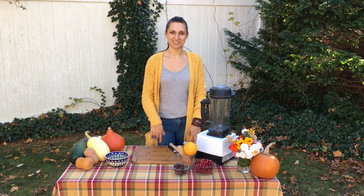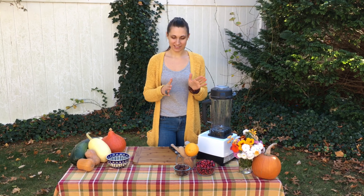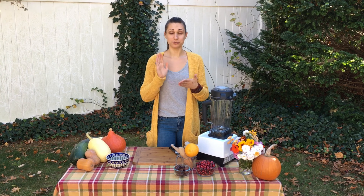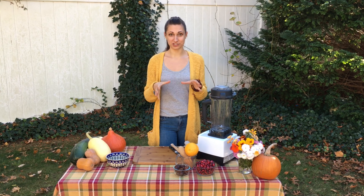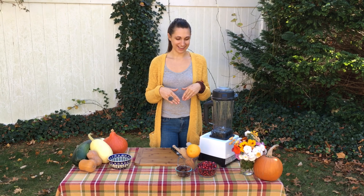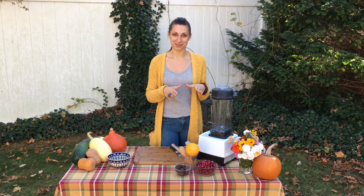Hi everybody, it's Melinda. John's here with me behind the camera — hello! We're here with a Thanksgiving recipe series to show everyone how to make nutritious, plant-based, organic alternative versions of traditional Thanksgiving dishes that we all know and love. We're starting with some sides, and I'm going to be doing cranberry sauce today.